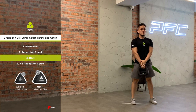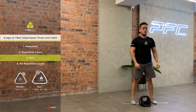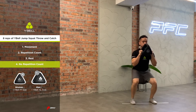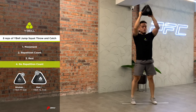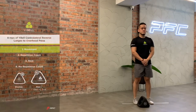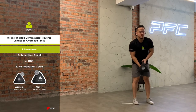Resting between repetitions is permitted. Rest positions are: Wirebell at hip level or Wirebell on the floor. An individual repetition of a squat followed by a jump is not allowed. A hinge is not allowed — no repetition count.